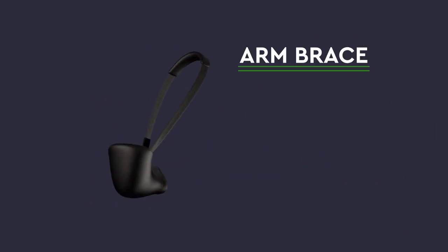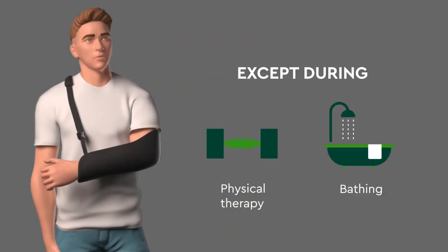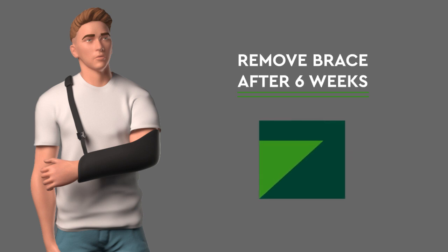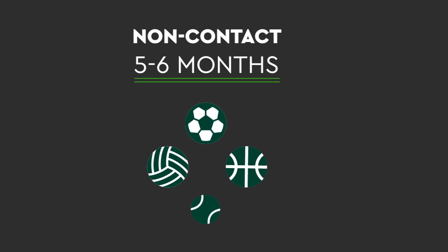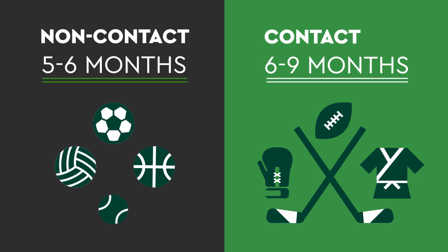After surgery, you will be in an arm brace that always stays on except during physical therapy and bathing. Two weeks later, you will begin physical therapy. After about six weeks, you can remove the brace. On average, our athletes return to non-contact sports after five to six months. For contact sports, it is typically six to nine months depending on your surgeon's discretion.